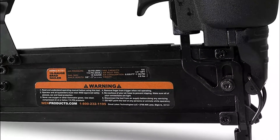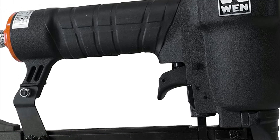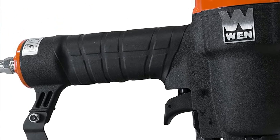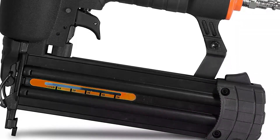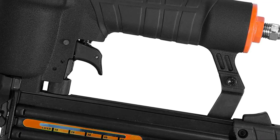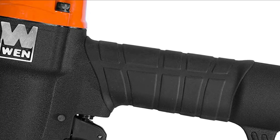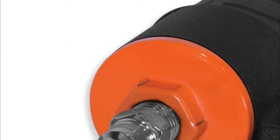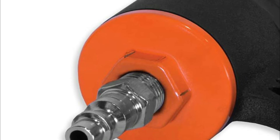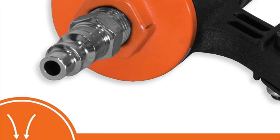The top pick on our list is the WEN61721. Nail nails and fasten fasteners using the WEN 18-gauge 2-inch Pneumatic Brad Nailer. It fires 18-gauge nails ranging from 3/8 to 2 inches long. The spring-loaded magazine allows easy and quick reloading with enough space for up to 106 nails. The body is lightweight and the rubber-lined handle reduces fatigue during long working hours. Operating pressure ranges from 60 to 115 PSI, burning 0.028 CFM of air per nail at 88 PSI.